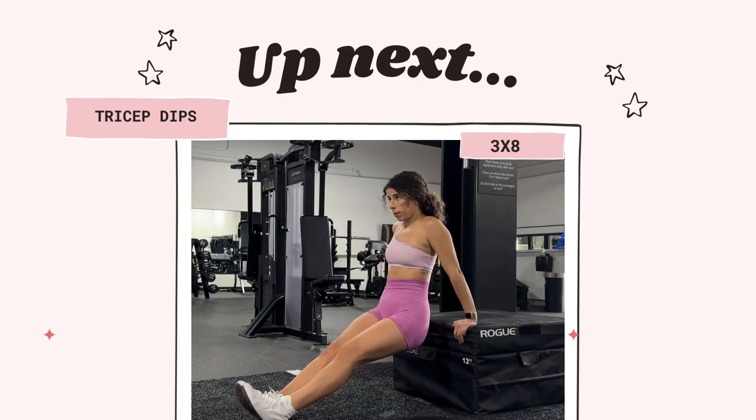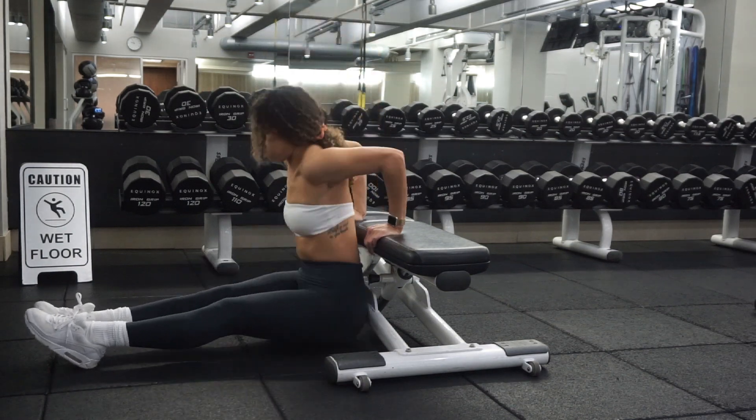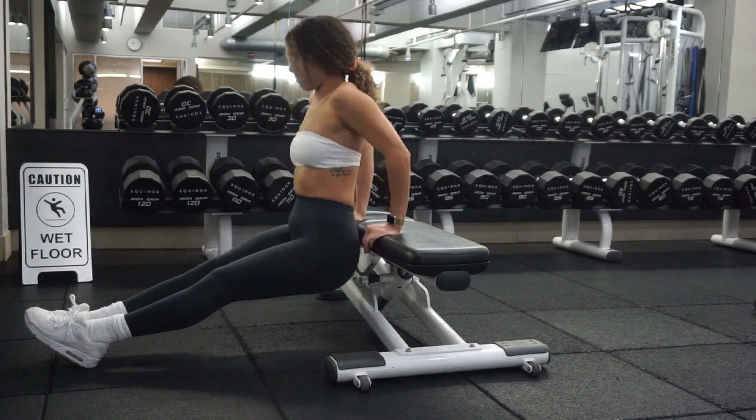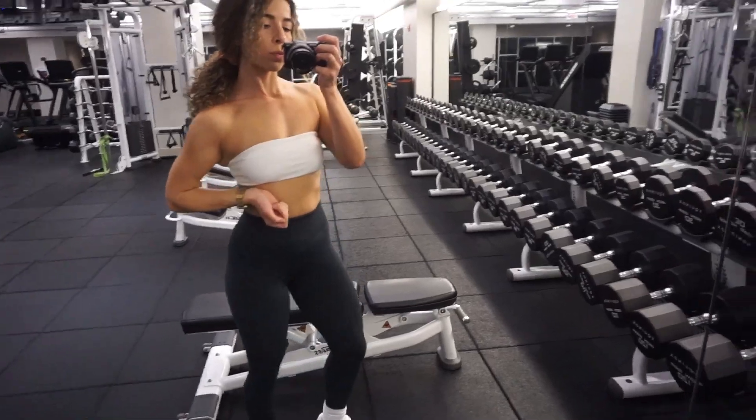The last move is tricep dips. You have three sets of eight. Keep your butt as close to the seat as you can and lower down. If you need to make it a little easier, you can bend your knees and keep your feet flat — that'll help you out.